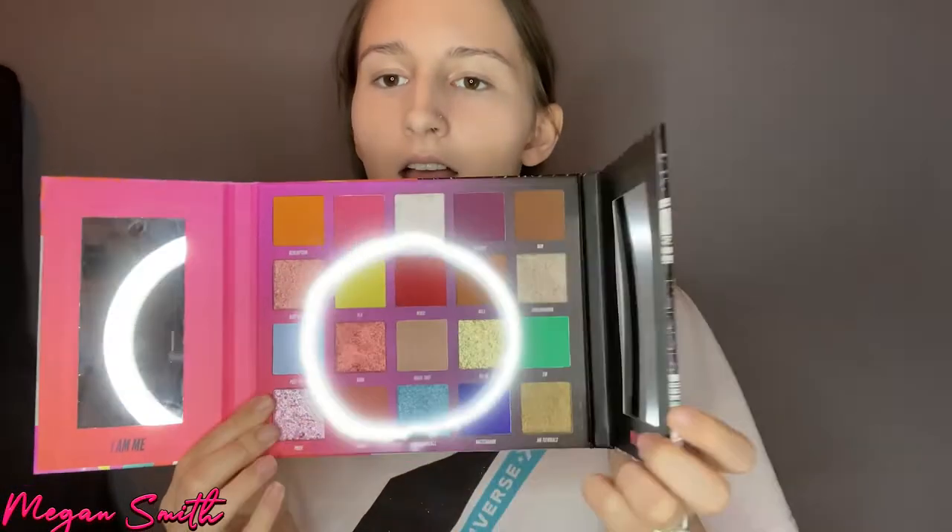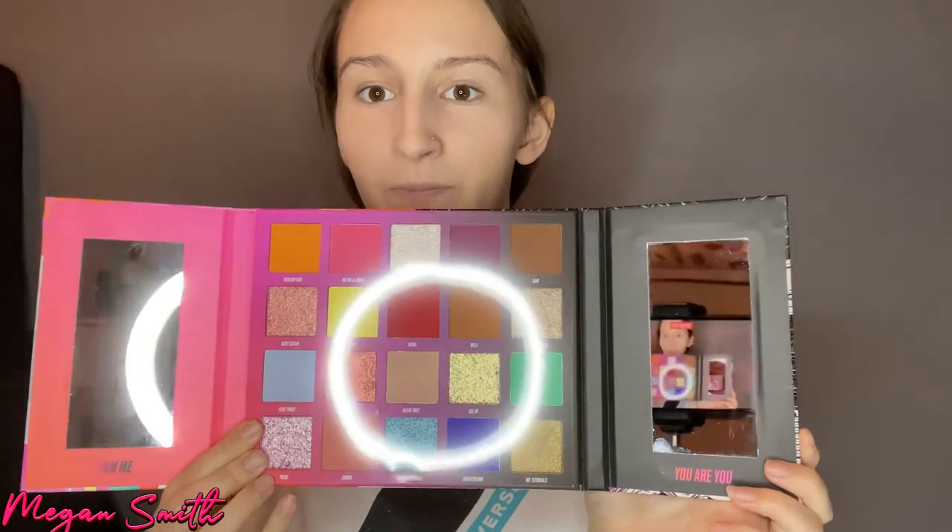So let's get right into this. This is the Nikkie Tutorials palette — you've all probably seen it. As Nikkie said, there's the bright side and the dark side. When you open it up, this is the bright side and this is the dark side. The mirror is one for people who don't have the best eyesight — it zooms in, which is great because I don't wear my glasses all the time. I love that it says 'I am me and you are you' on the palette.